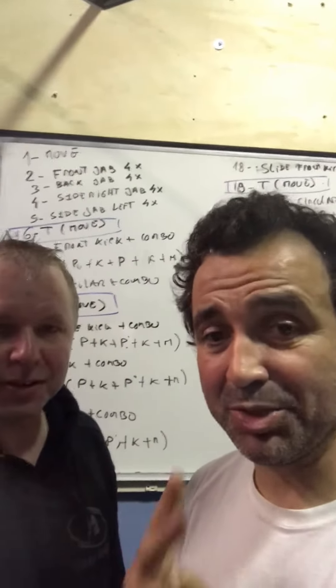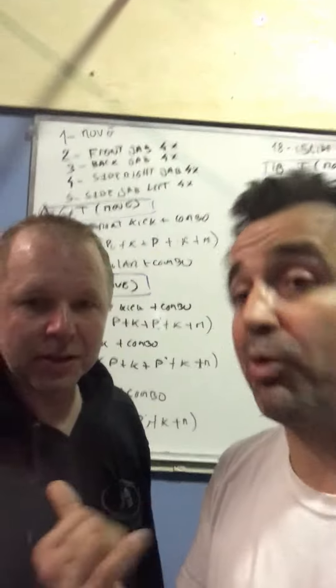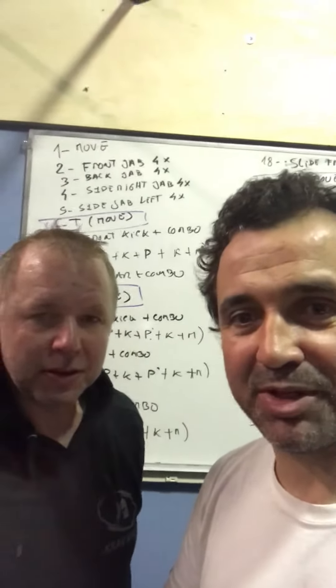Hi guys, me and Bjarn — Bjarn from Norway. Hi. We've been practicing the UV2 in the black belt, and Bjarn has been practicing because he's going for the exam.